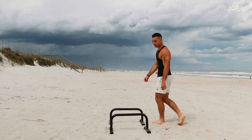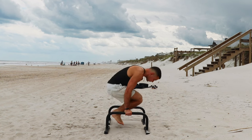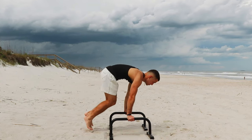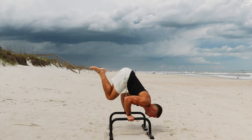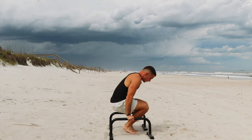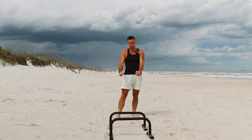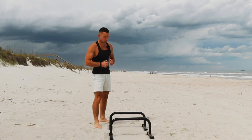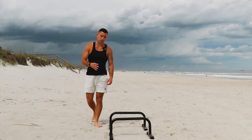It's about to rain any minute so I need to hurry up. For the last exercise, we'll be doing an L-sit into a bent arm tuck planche. Go from an L-sit and then — not going into a straight arm tuck planche, but bent arm — so that way it's more similar to what we're trying to do here. You want to hold that for a few seconds, then go back into an L-sit. We're going to do this for four sets and six reps.